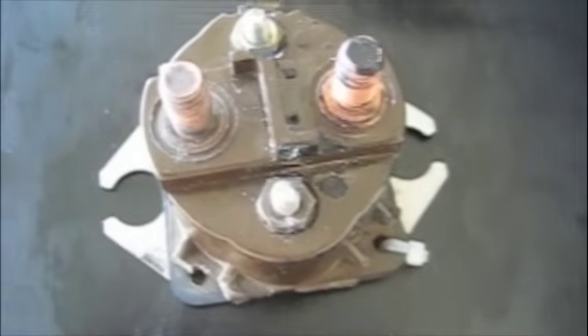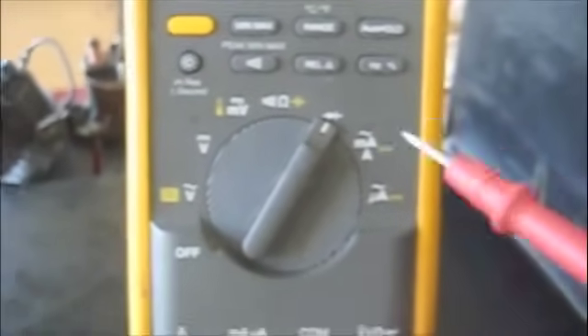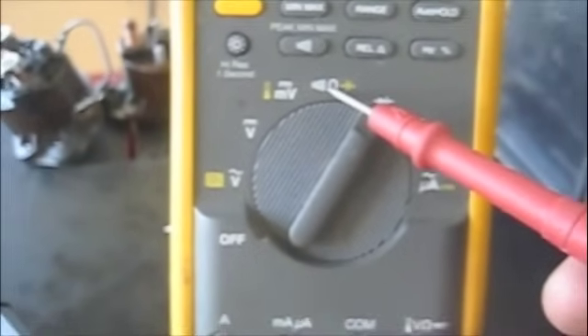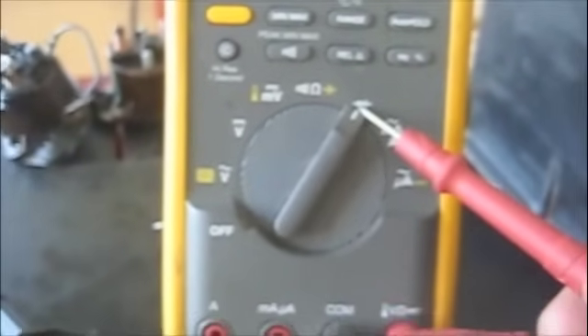Troubleshooting the solenoid is actually quite simple. In order to troubleshoot the solenoid, we'll use the continuity feature of our multimeter. We can either use continuity or the resistance feature, but I prefer the continuity feature because if we have continuity, which means we have a good coil, we hear a resounding beep of the meter.